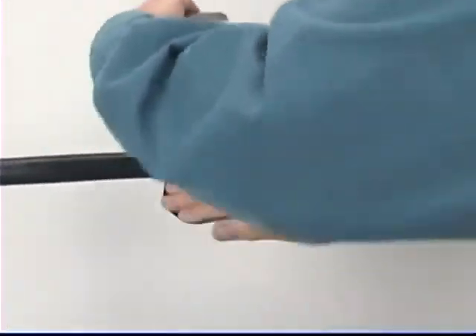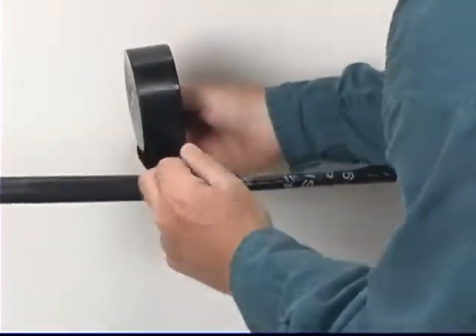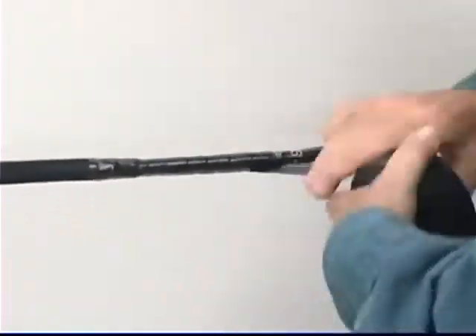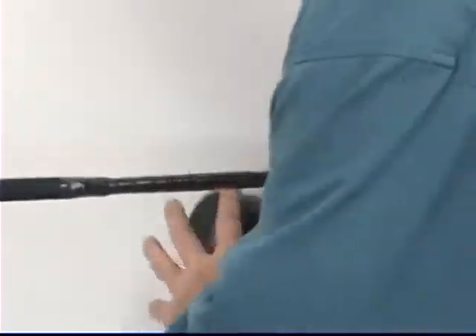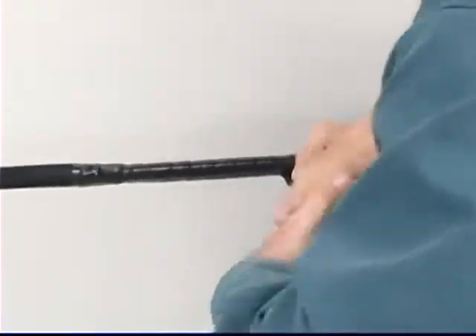Start one inch above the split or top of the taper and apply half-lapped layers of Scotch Brand Linerless Rubber Splicing Tape 130C to one inch past the end of the opposite split or top of taper. Apply half-lapped layers, filling all voids until the area is returned to greater than or equal to the original cable profile.